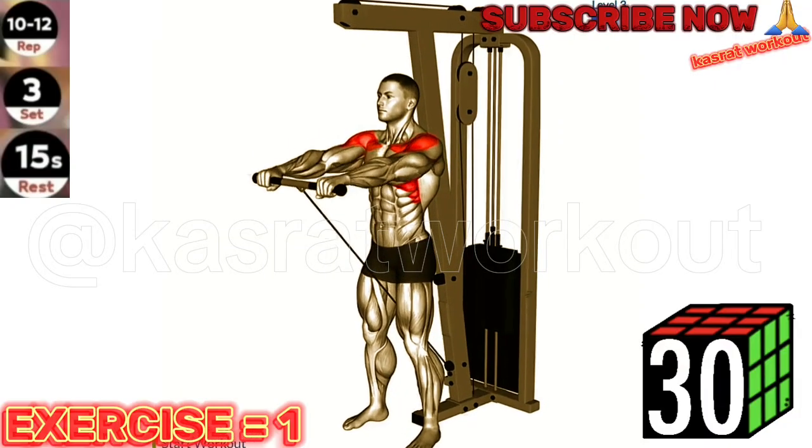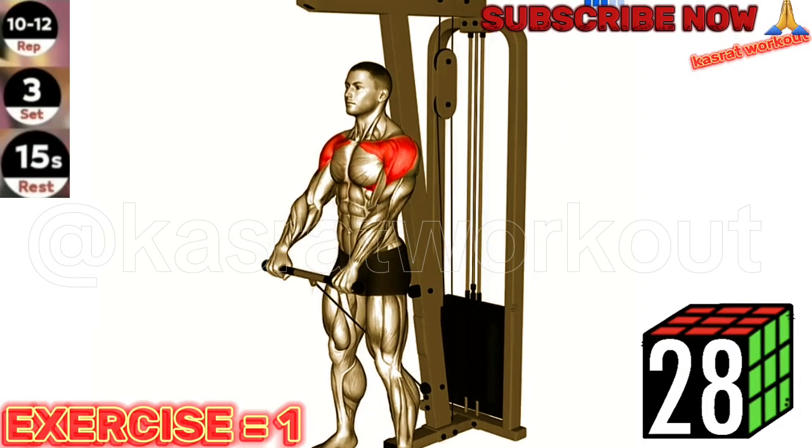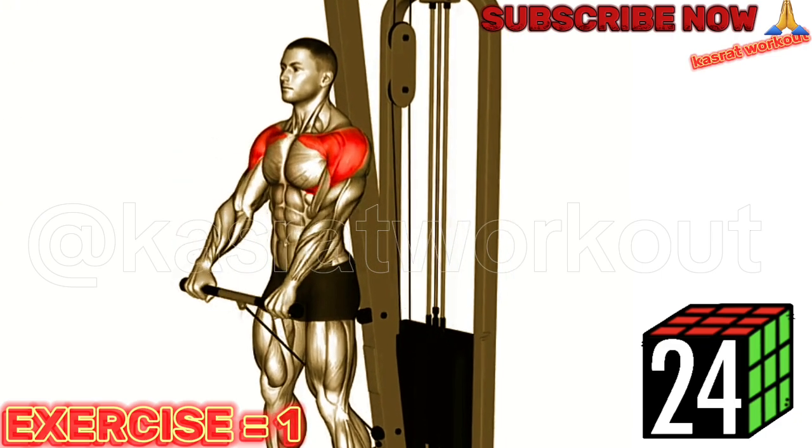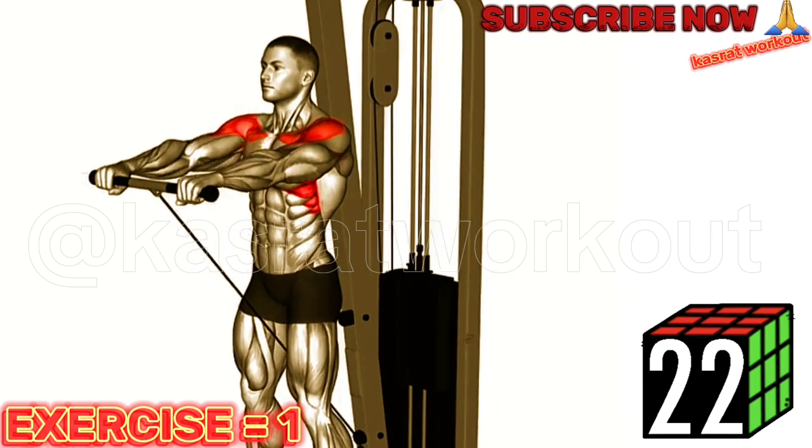Exercise 1: Cable Front Raise. Maintain a slight bend in your elbow and avoid swinging your body during the Cable Front Raise exercise. This will help isolate and target your shoulder muscles effectively.